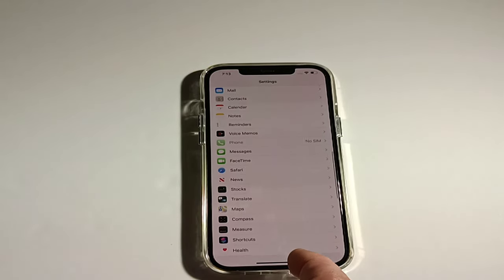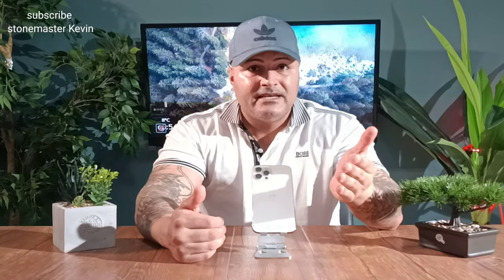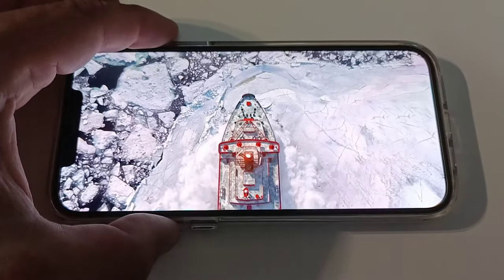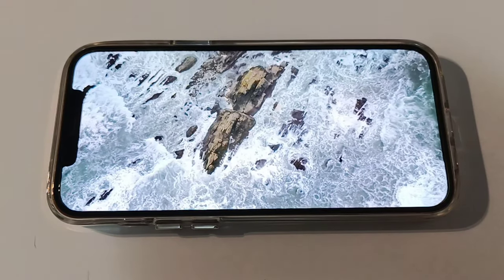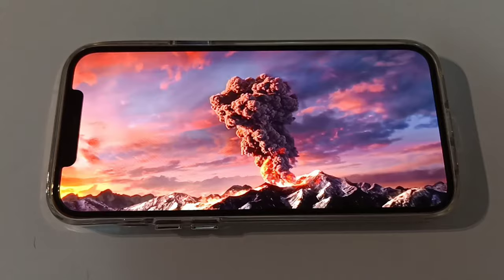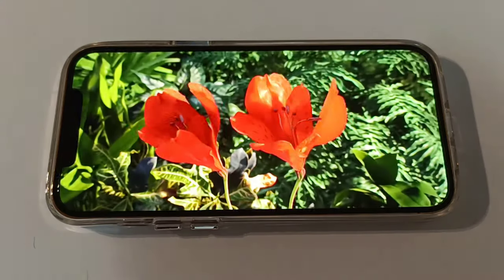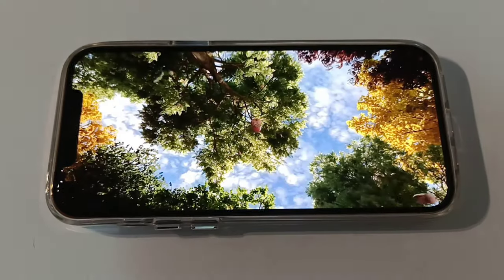Now let's watch a video on this beautiful 6.7-inch display and check out the sound. Let's see how loud this phone gets — volume is maxed out. The speakers are really loud. You've got to enjoy that beautiful OLED display on this one.